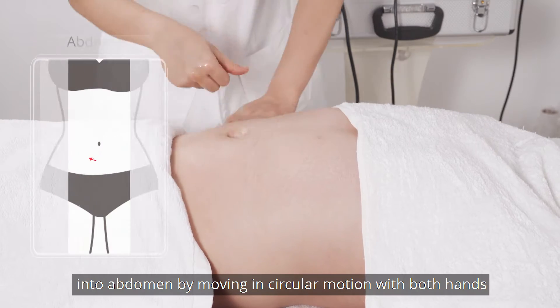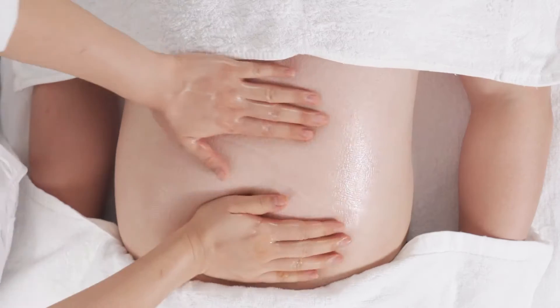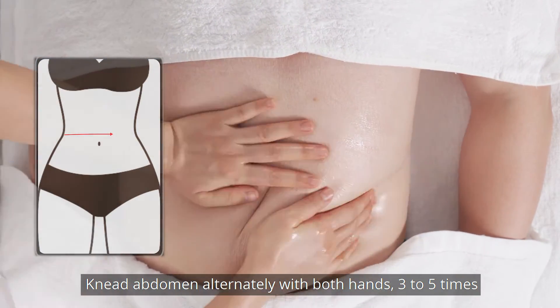Rub oil into abdomen by moving in circular motion with both hands 3-5 times. Knead abdomen alternately with both hands 3-5 times.